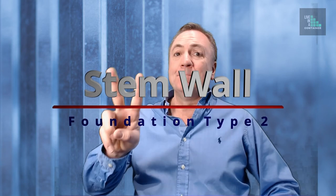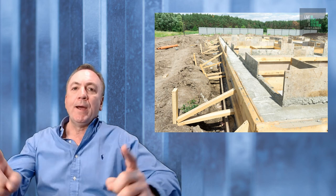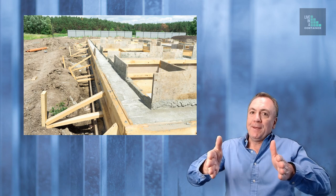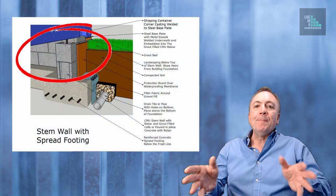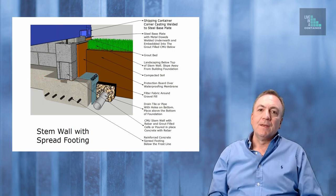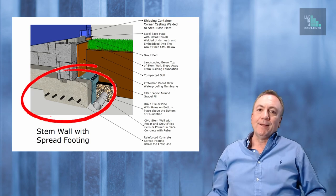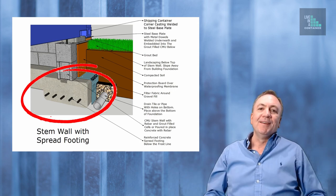Number two: the second most popular type of foundation is called a stem wall foundation. A stem wall goes all the way around the perimeter of the shipping container. That wall is built with pour-in-place concrete formed with rebar going both ways — lengthwise and vertically — or it could be built with CMU, concrete masonry units, with filled cells containing vertical rebar and metal ties between every other course. The stem wall is set on top of a spread footing, which is pour-in-place concrete with rebar that also goes all the way around the building underneath the shipping container.